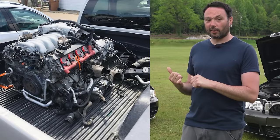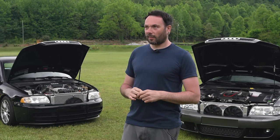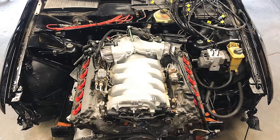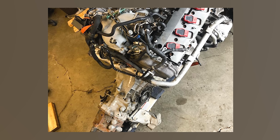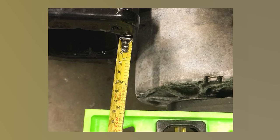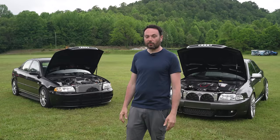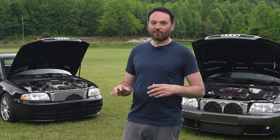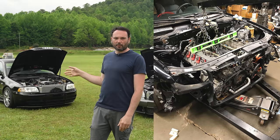I saw this V10 on Facebook Marketplace for $1,800 with the engine harness, transmission still attached, and the ECUs were there as well. I just had to get it. I had it sitting in the engine bay the very next day, bolted to an O1E, just to get a feel for where it would sit and how well it would fit — all done in my garage. I took a hammer to certain parts of the firewall, and that's about all it took.